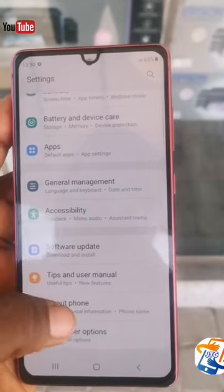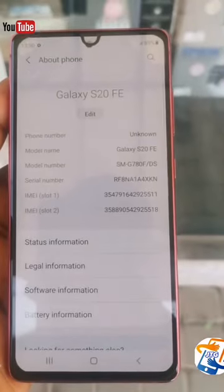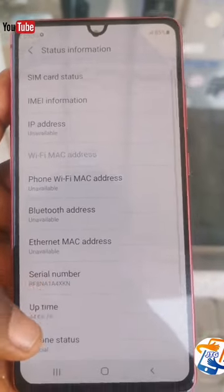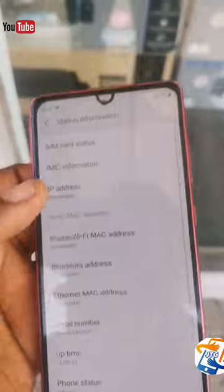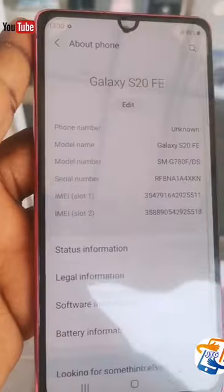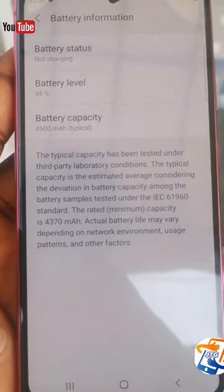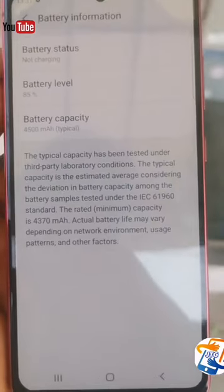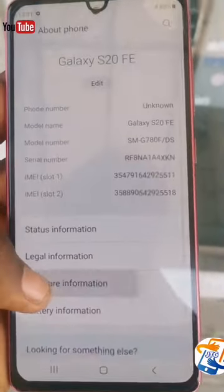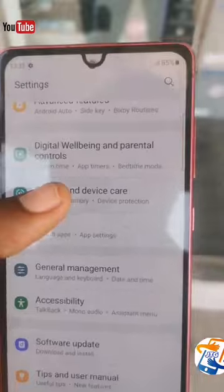In the 'About Phone' section in settings, you can see it is the Samsung Galaxy S20 FE. This phone uses two nano SIMs — you can either use a single SIM with an SD card or a dual nano SIM. Looking at the battery information, you can see the battery capacity is 4500mAh, which I think is good compared to other Samsung phones made this year.